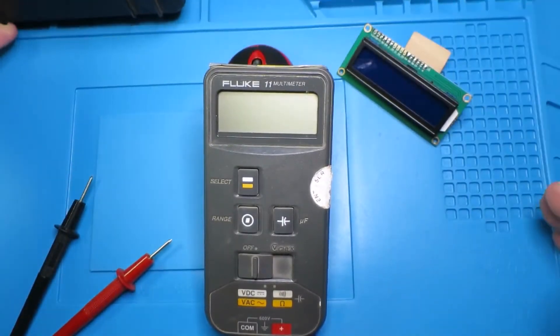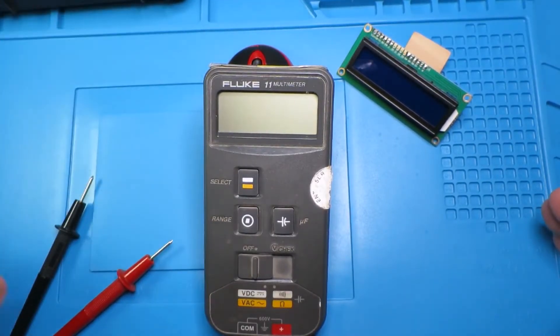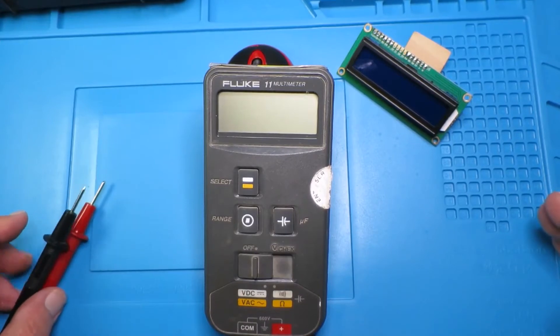I think if I had my way, folks would still learn on those in schools and colleges, along with learning how to use a vernier caliper. But that's just me.